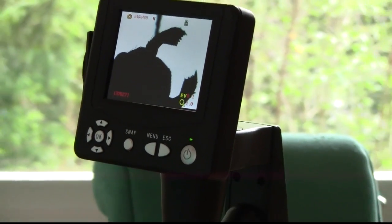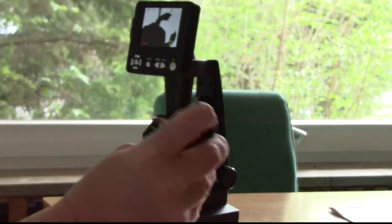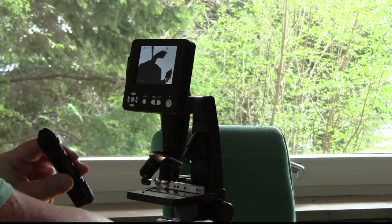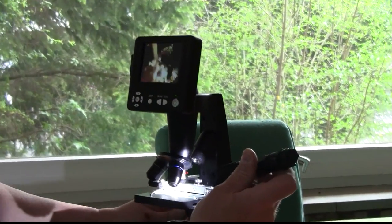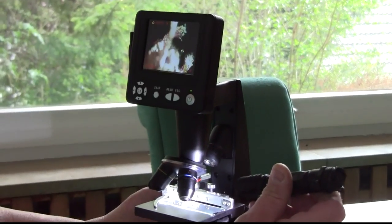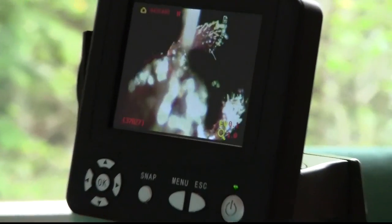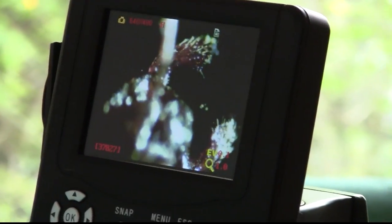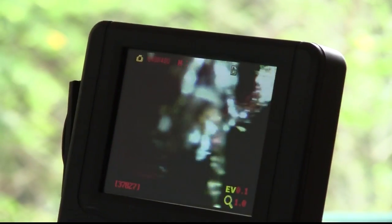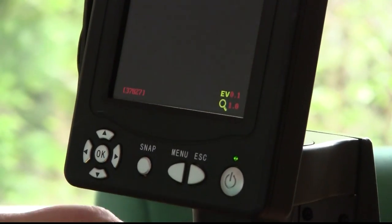Now I found out something that's really interesting. If I take a very strong pocket light and light things — first I switch off the internal lighting — look what happens. You can really see things with colors and resolution that otherwise with this little thing wouldn't be possible. Now we can go up in resolution simply by turning this here.